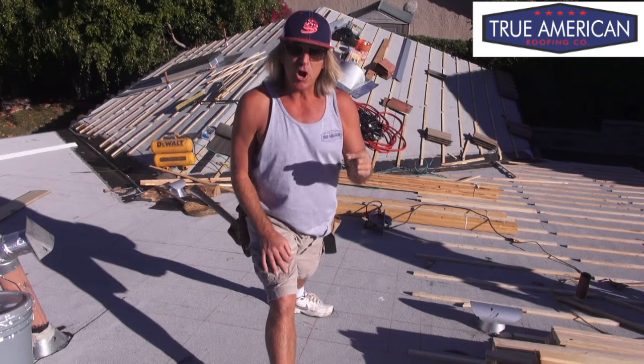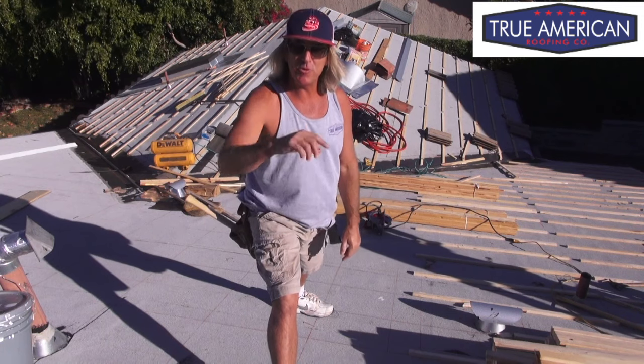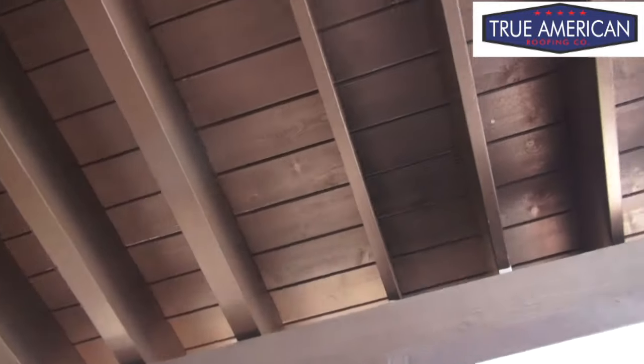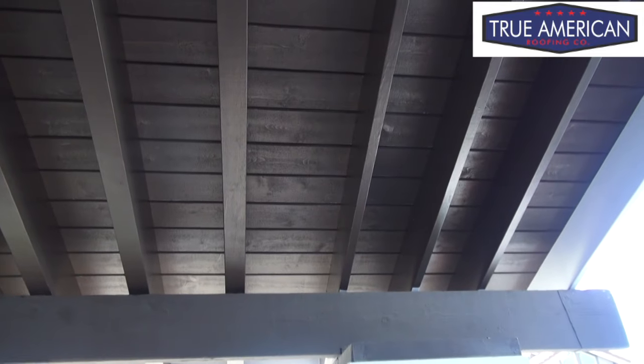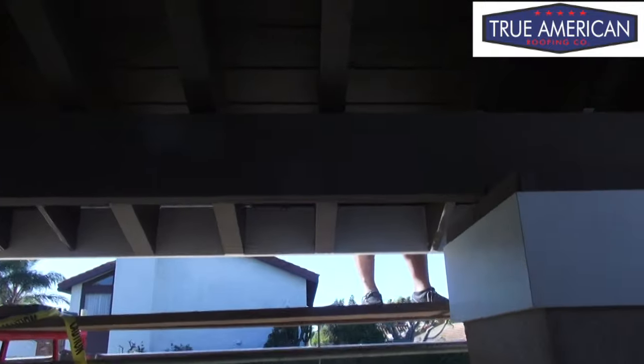We can't set the chalk line or the first row until we get all the edge metal installed. We've got a beautiful overhang right here that we just replaced. When we're nailing the batten strips, the nails are two and a quarter or two and a half inches long, and they're going to go through these boards if we don't chalk the lines above. So we took all of our measurements on this wood so we don't get any shiners.